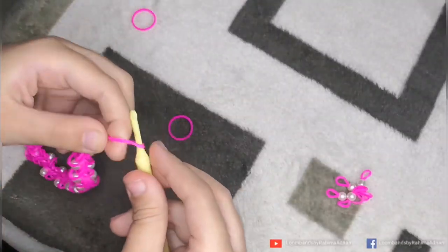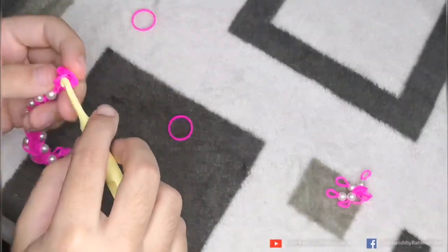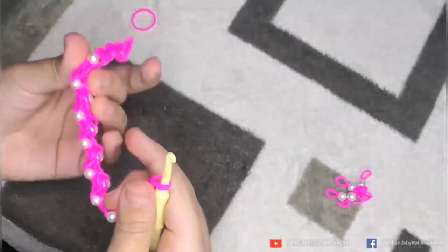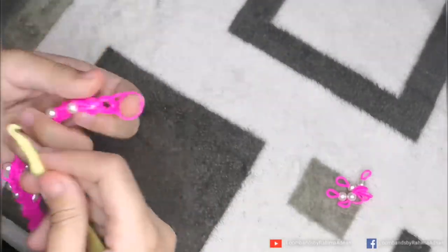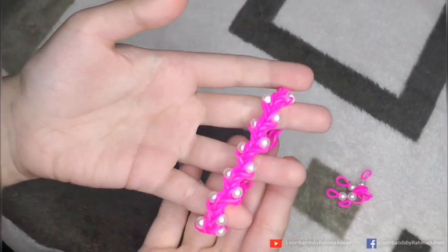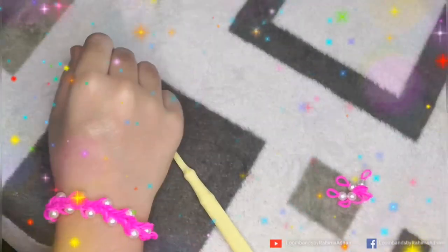Then we have to put it on the other side. Now we have to put it on the other side and slide one rubber band. Then we have to put the other two rubber bands on the other side. We have to put it on the other side, and now we are going to complete putting it on the other side.